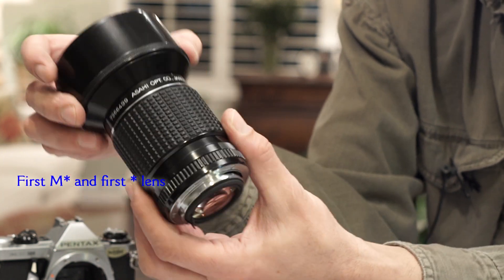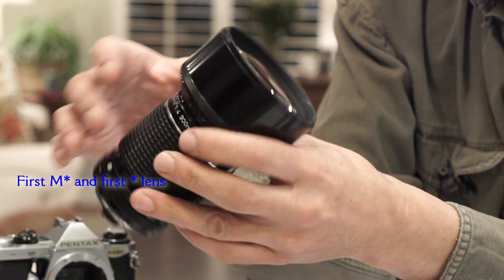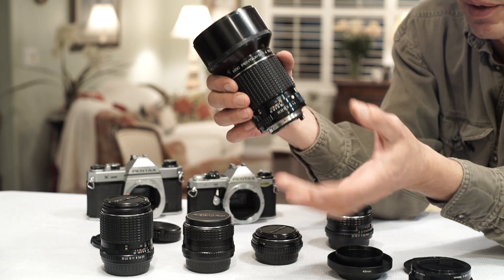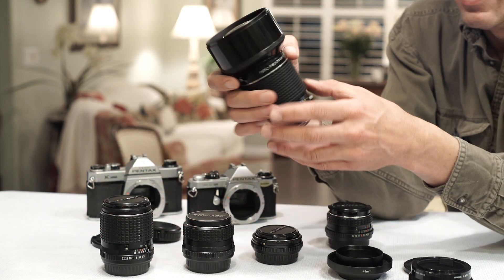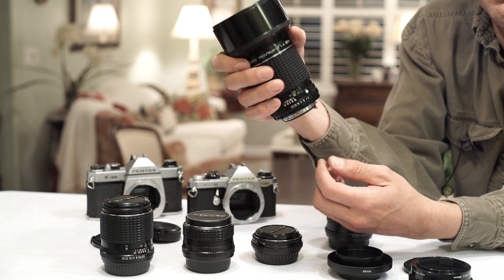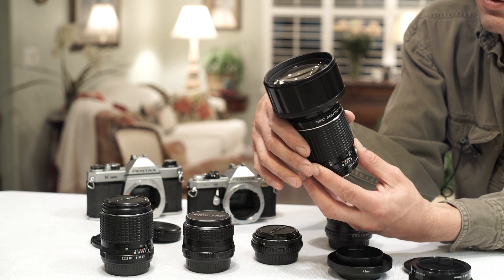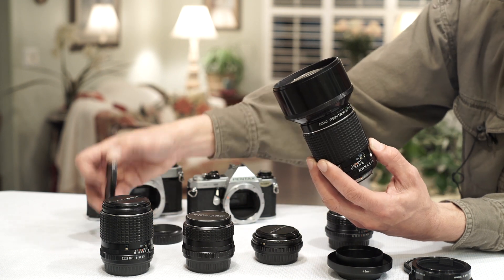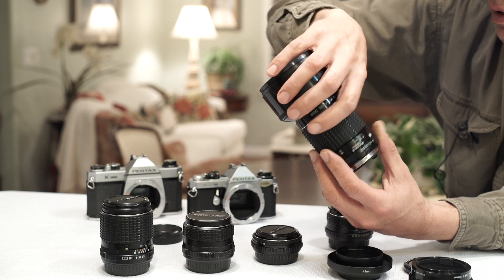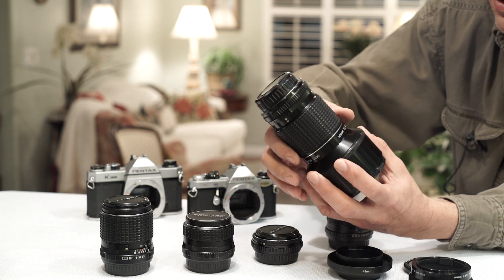The first M series version shares the same optics as the A series version — it's a really good lens. I carry this instead of a 400mm with a teleconverter because I'll actually keep it with me. I've almost always got the 300 with me, and with the converter I've also got a 420. It's a really good combination when I'm looking for a small kit — basically my ideal compact kit.